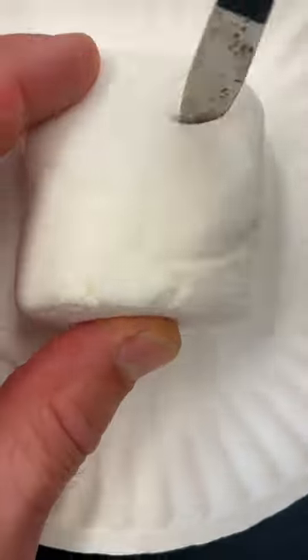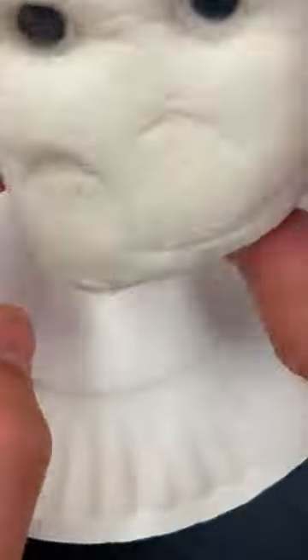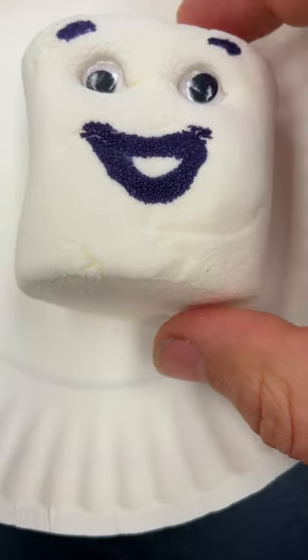For a while I've been wanting to try putting a giant marshmallow in the microwave. I gave this one some googly eyes for size reference, and because I really like googly eyes.